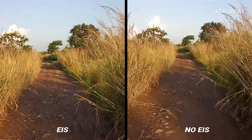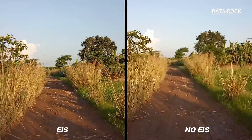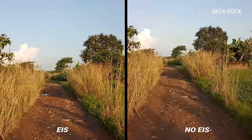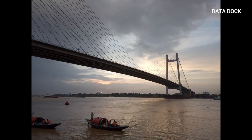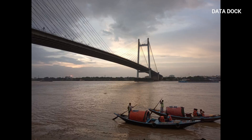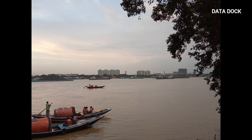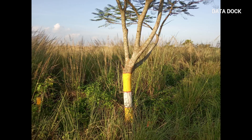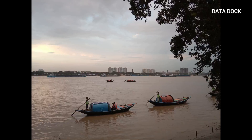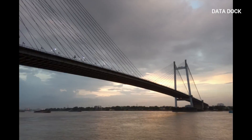In terms of specification and price, you are getting EIS which is definitely a big thing at this price. Now let's look at some still shots from the rear camera. Photos come out really impressive, although there is a little softness — the crispness is a little less. But photos come out pretty well, and wide angle shots also come out pretty well in daylight conditions.